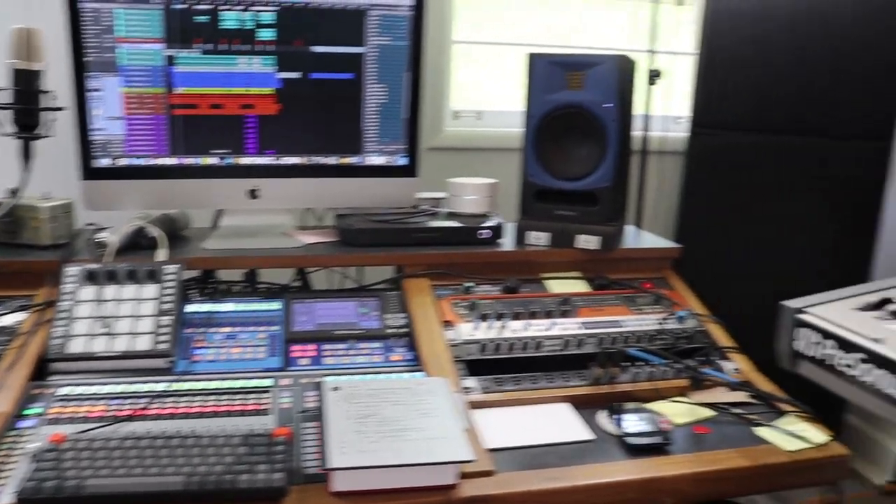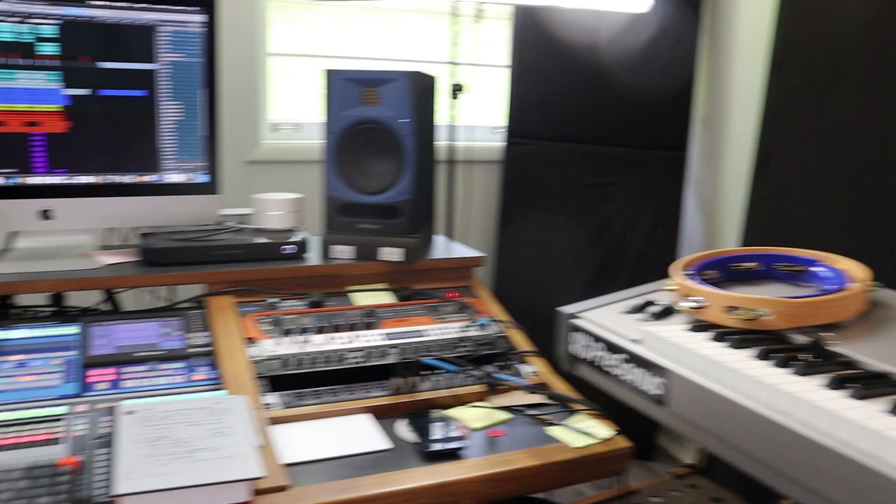Step number two: put absorption at the mirror points to the left and right hand side of your mix position. That means if I were to put a mirror on the wall over here to my right and to my left, the place where I would look in the mirror and see my speakers is the place where I want some absorption — not just a tiny piece. I like to put big honking panels to either side to absorb any sound that might come out of the speakers and try to bounce off of that side wall. If you've never done that before, that simple change — you'll notice your mixes suddenly sound more detailed and they sound wider. It's weird, but the sound bouncing off the side walls and hitting your ear messes with the sound you're hearing direct. Just putting up some panels to the left and right will tighten up your space and any recordings you're doing in that same space.